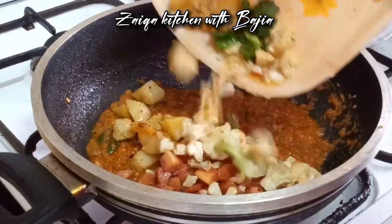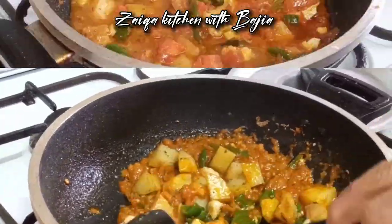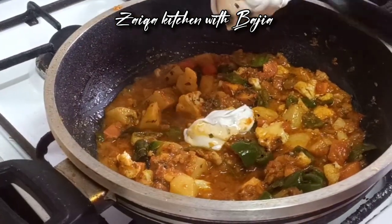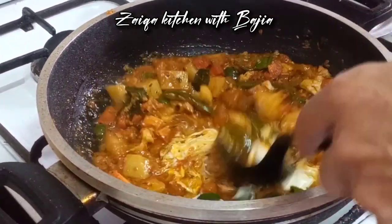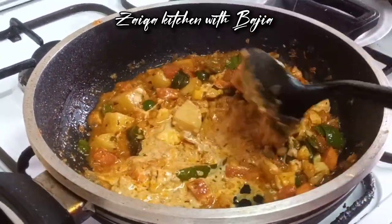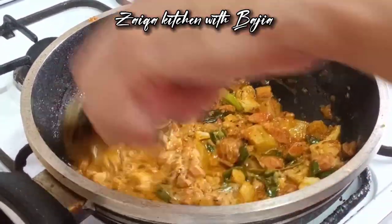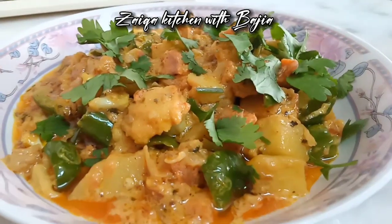Now we are going to fry them. I am going to add 1 teaspoon of kusuri, 2 tablespoons of kusuri. The kusuri is ready. Now we are going to add 1 teaspoon of kusuri.